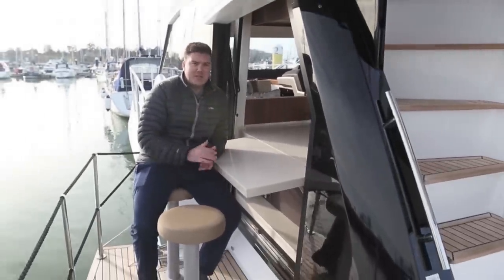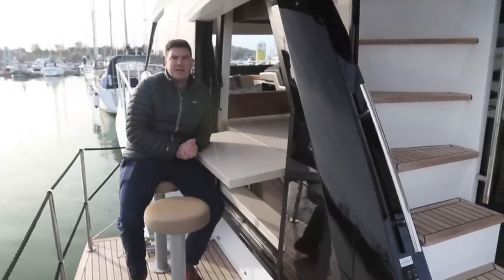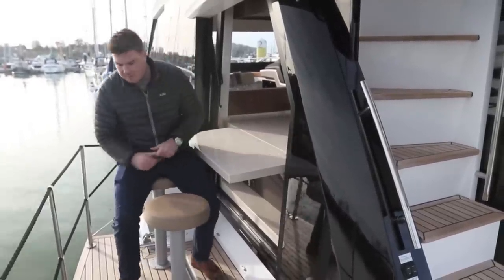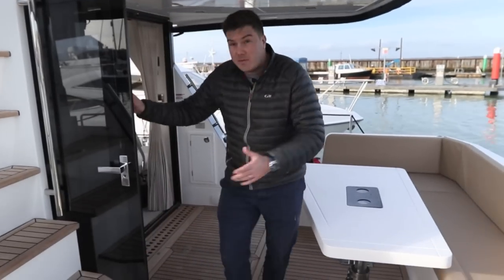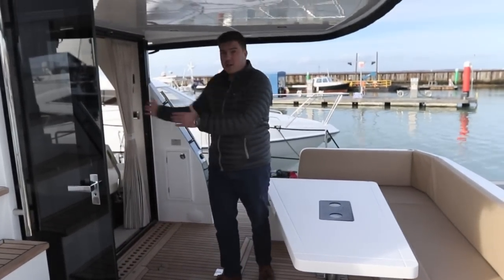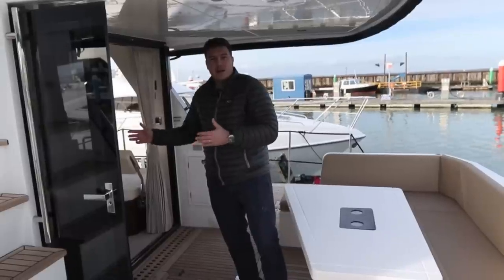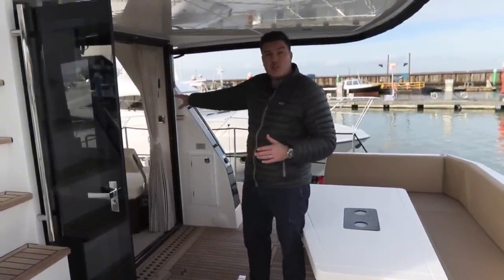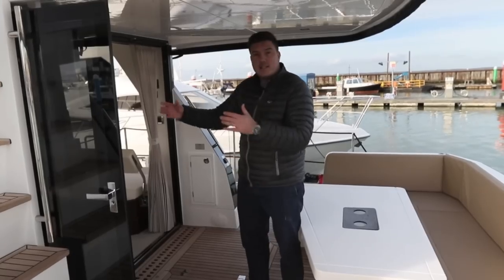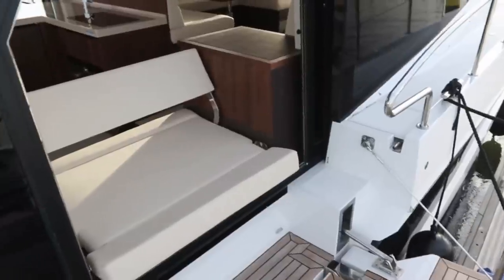Where do we start with this cockpit? I think I've already found my favourite spot on the boat, sat on one of these two bar stools, close to the galley, close to the fridge — a great place to sit for a drink before you go out for dinner. But there's so much more to it than just that, because these doors are fantastic — they slide right the way across, giving a fantastic link between the cockpit and the saloon. And when you walk around the side you have this two-way bench, which means when the windows are shut people can sit facing into the boat, but on a day like today you can open that window right up and people can sit facing out.